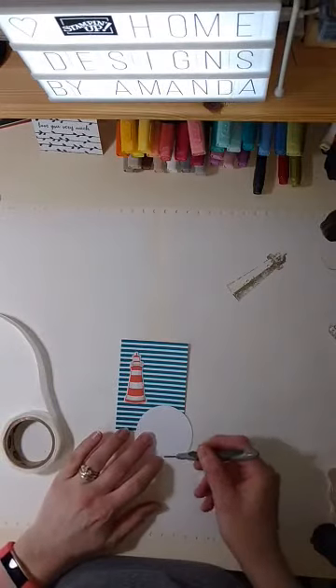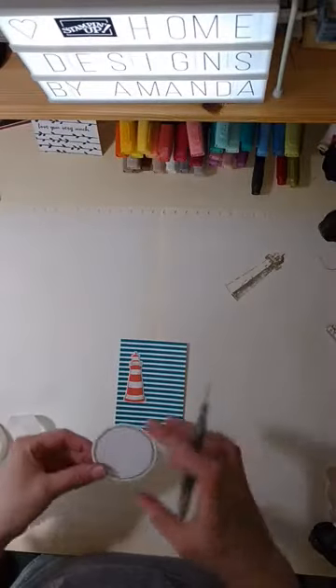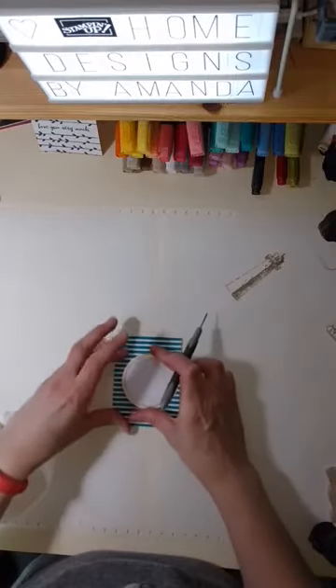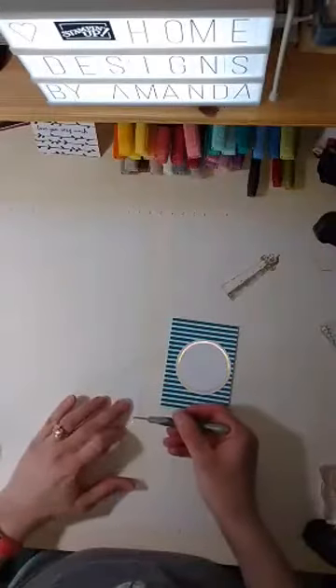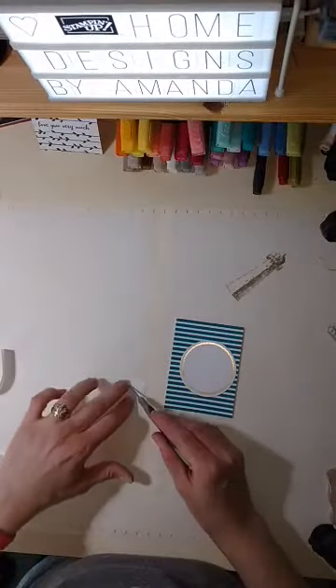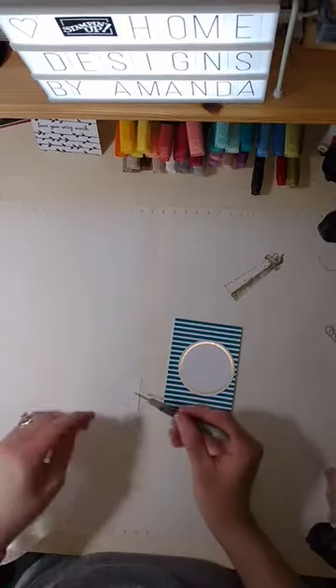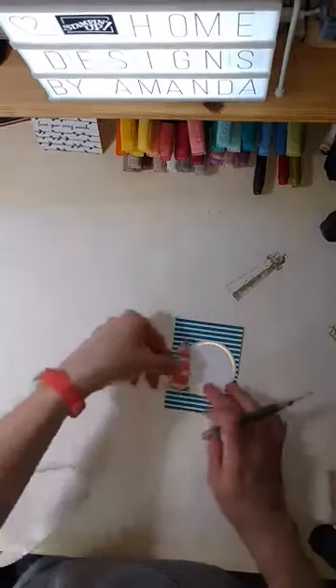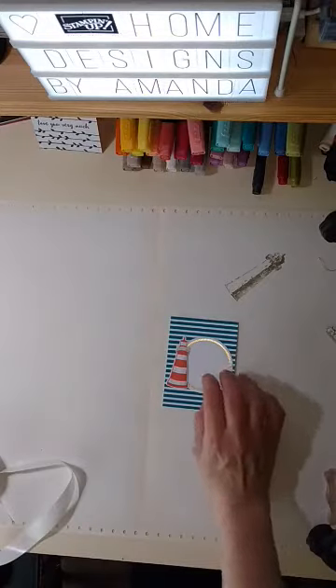These glue dots are kind of like mini little pieces of hot glue — only you don't burn yourself on them, which I've done a good many times. They're nice and sticky and hold things together well, and you don't need a whole lot of them either. I'm almost done with this. I'll leave space down here for some journaling as well — I have a piece of white card stock cut to four by six to fit right in there.